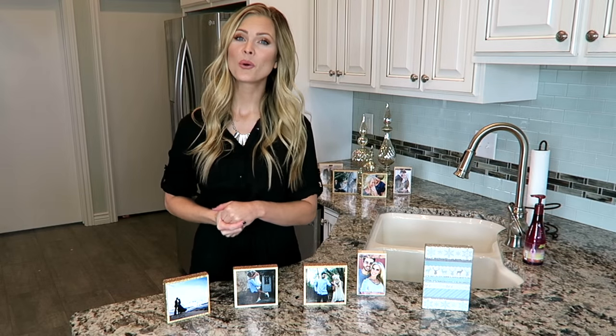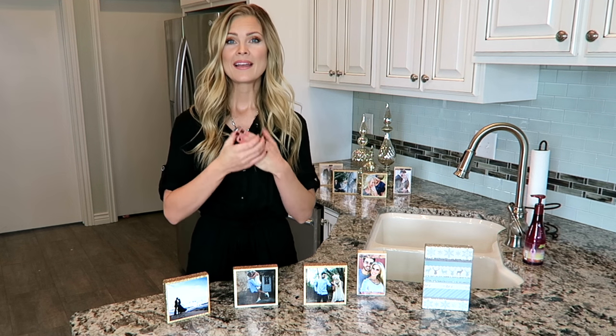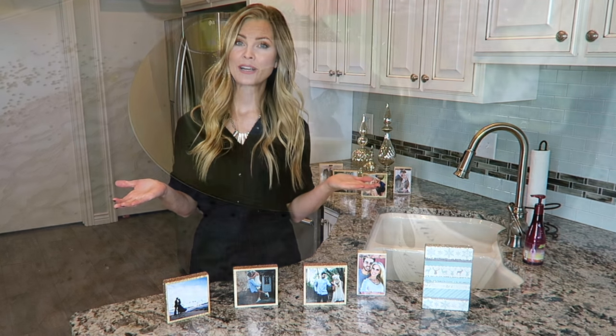I hope you were able to follow along with that tutorial. I had so much fun making these and I really just love how they turned out. They looked beautiful at the bridal shower.